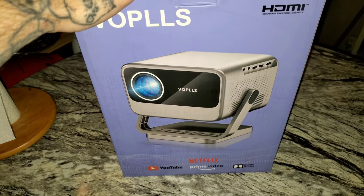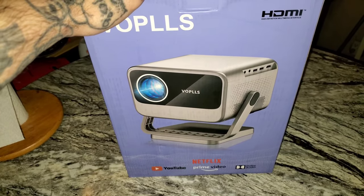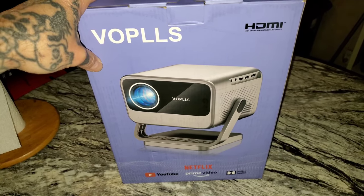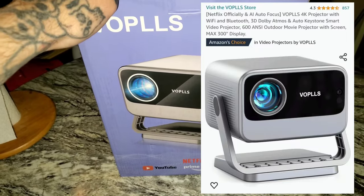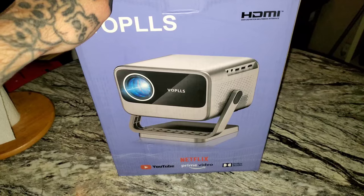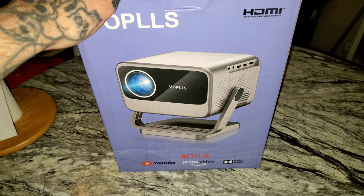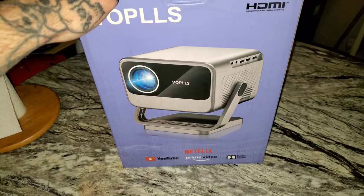I'm not going to go over the box too much. If you saw my last video, you already saw me look at it. There's not a whole lot of information on here. This thing is available on Amazon — it was advertised as the Netflix 4K Smart Projector. I've already opened the box and taken a peek at the manual, and it doesn't say 4K. So right off the rip, it's a damn good thing I got this at half price, otherwise I'd already be returning it.